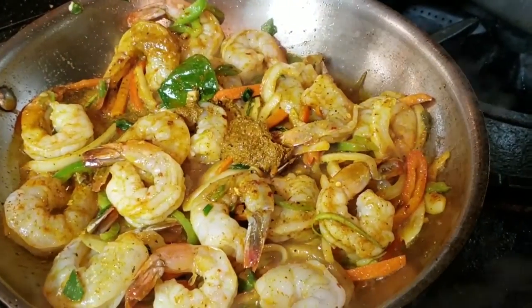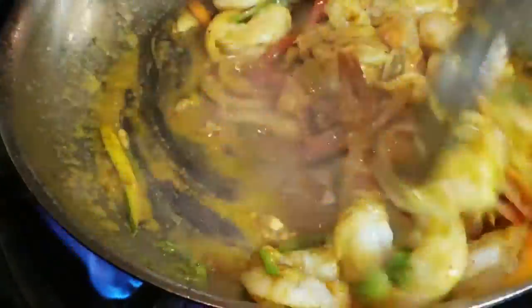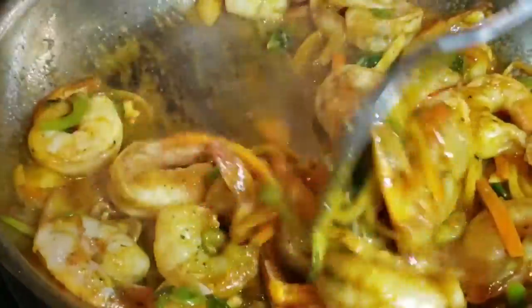Add a little bit more of the curry paste — probably about a teaspoon should be good — and just let it sauté for a little bit more so you can get that real flavor into your shrimp.